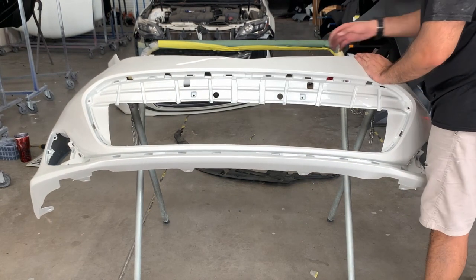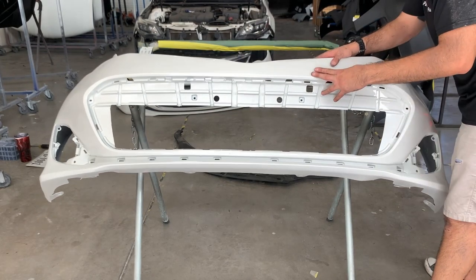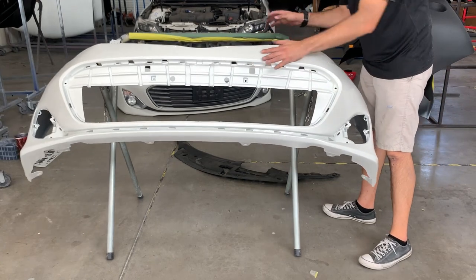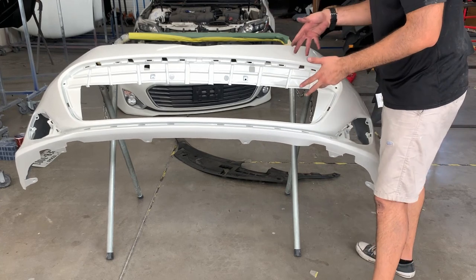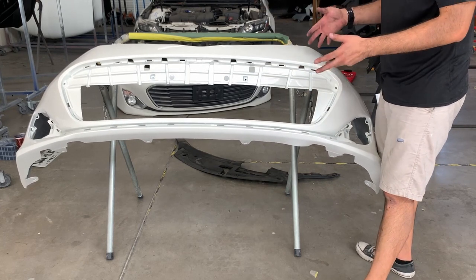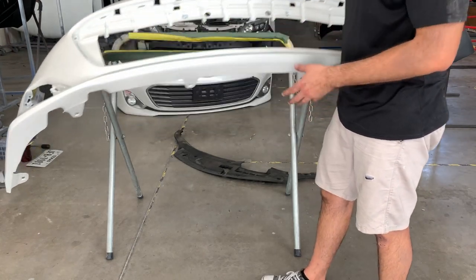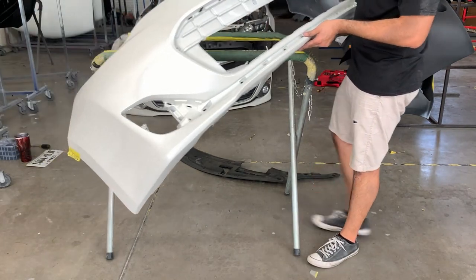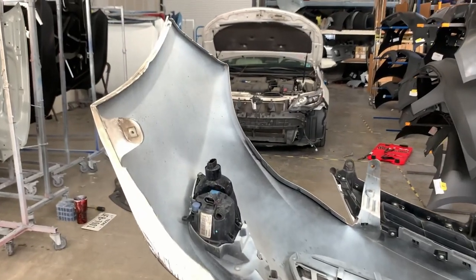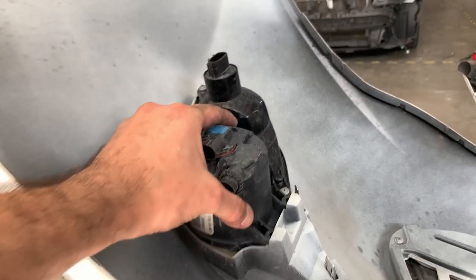This is the Rev Moto bumper — we painted it in-house, color matched. This was a local customer so we used the paint swatch to match it. What we're going to do now is transfer everything from the old bumper to the new bumper. That's going to be the bulk of the video — taking the bumper off and putting it on is super fast, but transferring all the stuff is the annoying part.